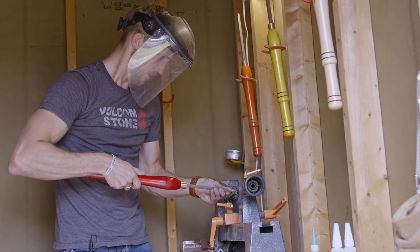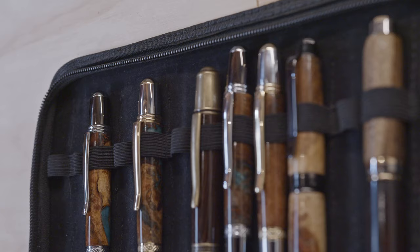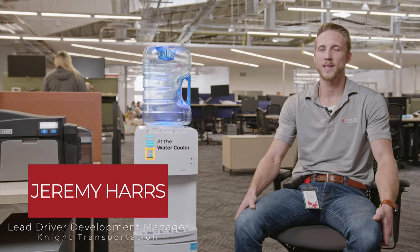I do woodturning. I've been doing it for probably two years. I like to do mostly pens but I also do little bowls and goblets and cups and things like that too.